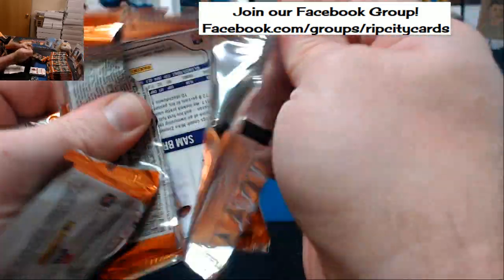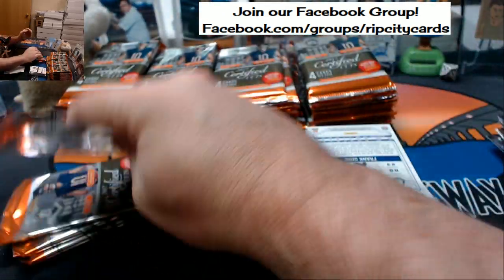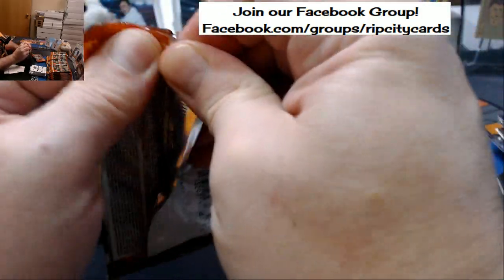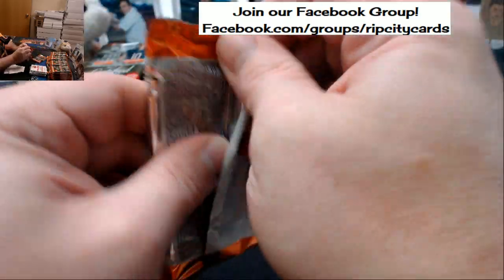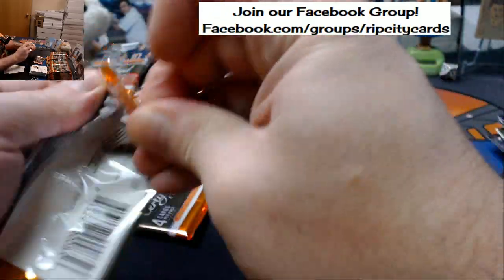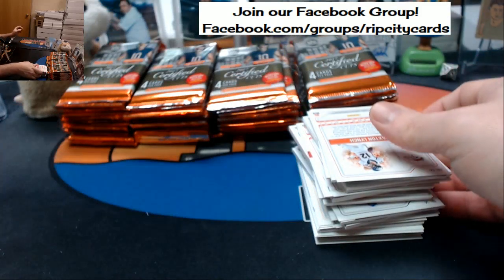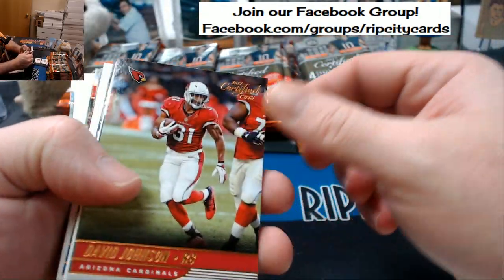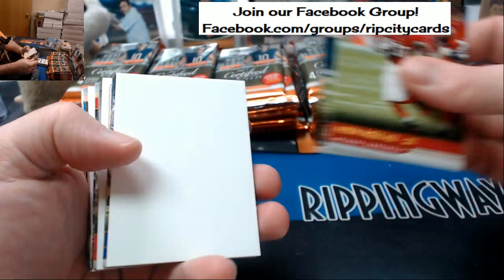We hit some solid vet low-numbered action — some patches. If that first case is any indication, and from what I've heard from other breaks, it is actually legit — definitely best bang for the buck. One autograph, one memorabilia, a plate which is a one-of-one. There are two on eBay right now — two half-case or four half-cases — and then the full case in the store.